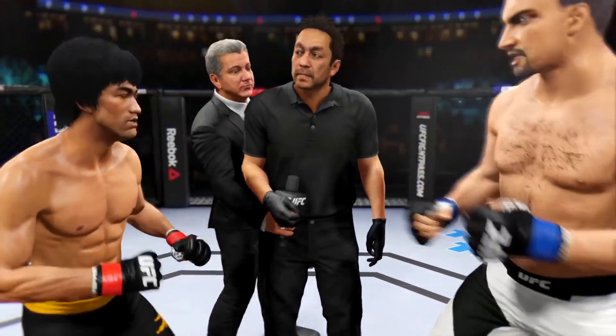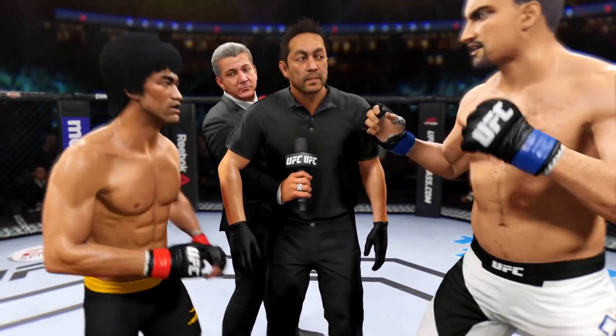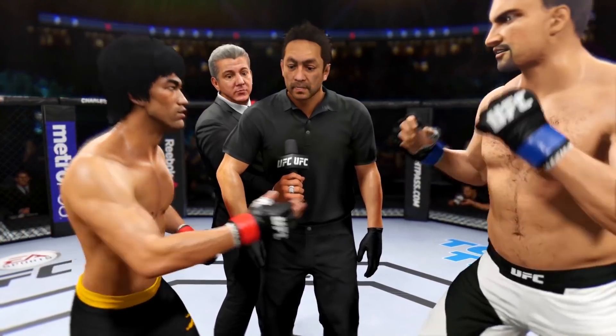I gave instructions to you guys in the locker room. I want you guys to follow my orders at all times, defend yourself at all times. Touch gloves, good luck.